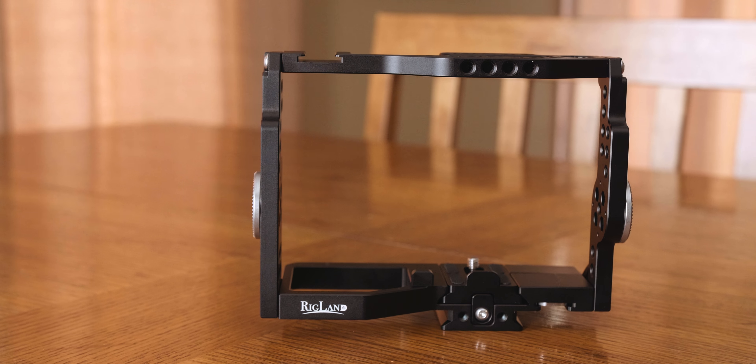Overall, this cage is 90 bucks on Amazon. I'll put a link in the description — if you use that link, I get a small commission, much appreciated. It's a good cage. It's a little bulky, but it's got really great mounting options. It seems like it's built for efficiency — it's just great if you want to rig your camera out for bigger sets and stuff. I recommend it.